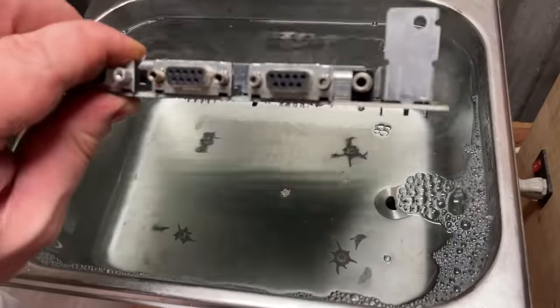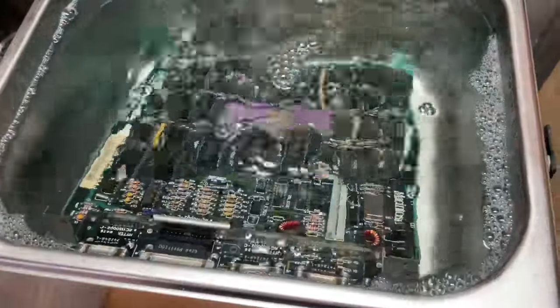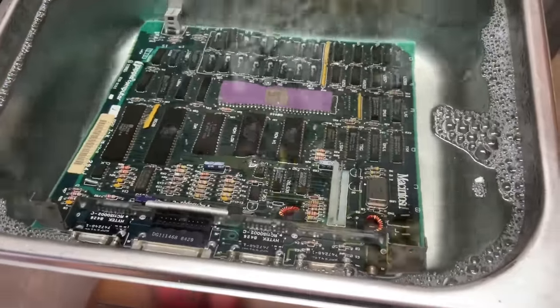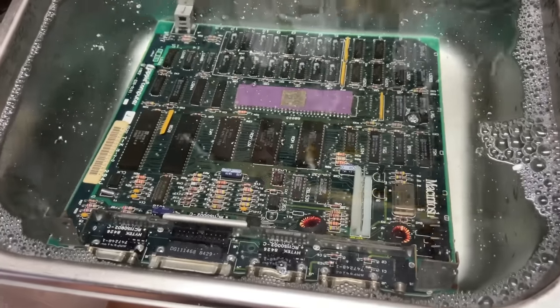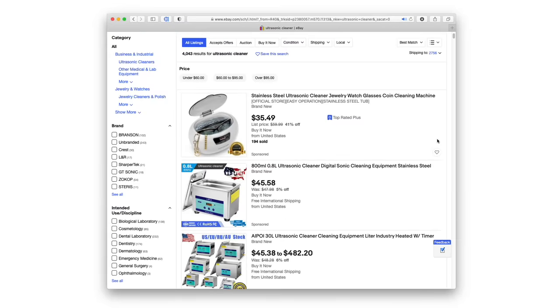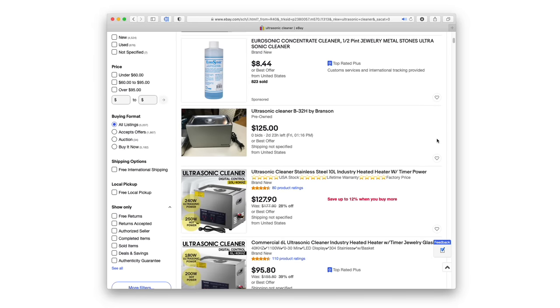Now, it might seem very counterintuitive to be cleaning electronics in liquid, but as long as there's no power running through the device while it's being cleaned, and as long as it gets completely dry afterwards, it's actually incredibly effective. Once upon a time, ultrasonic cleaners were very specialised and very expensive, but these days there is a range of inexpensive consumer-level cleaners available to buy.